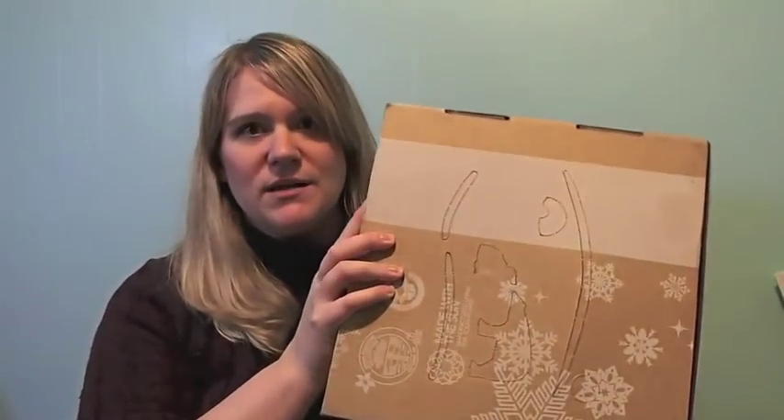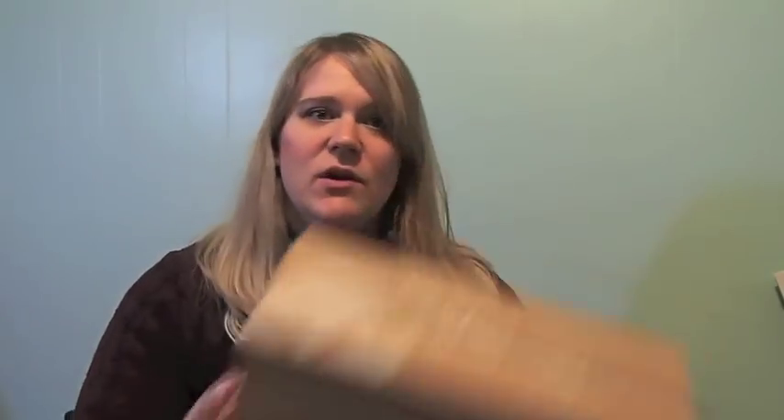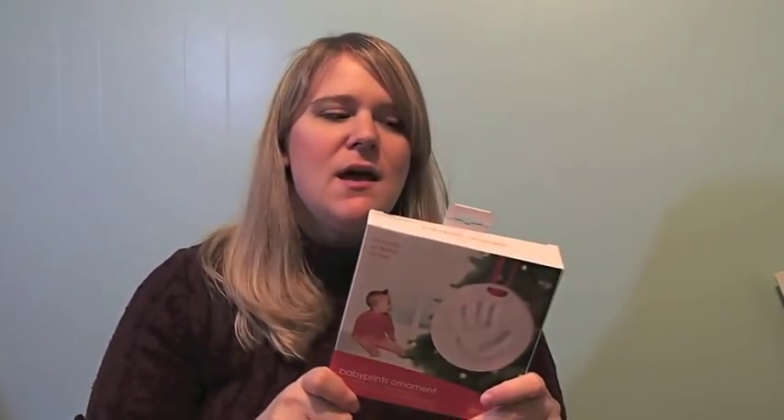So I wanted to show you the December box for a nine-month-old boy so you can get an idea of the quality. It comes in a big box like this, and they started doing little die cuts on the bottom so you can reuse the box. They always come with a little letter and an explanation of what's in there. First thing when I opened the box: a baby prince ornament, which is awesome — I need to do this with William and it's getting done tomorrow.